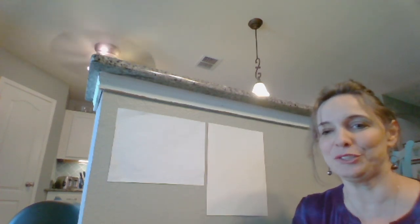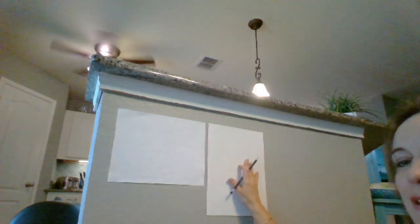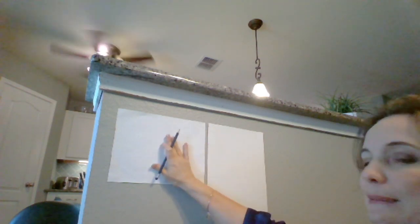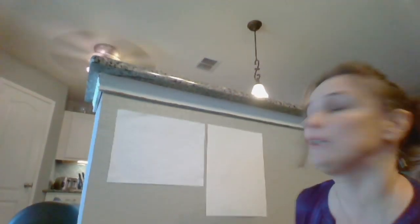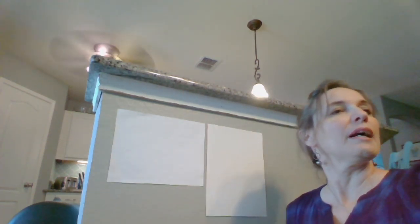Okay, so we are ready to draw a cat and we are going to make a big cat — about as big as this piece of paper. I want you to get the piece of paper that I sent to you in your packet, and that is going to be our background. Get a piece of printer paper and this is going to be what we draw our cat on.